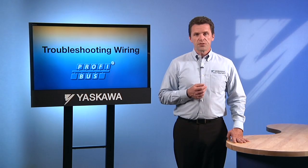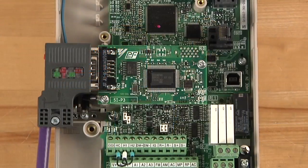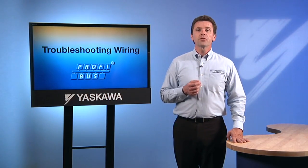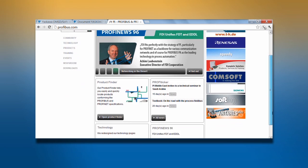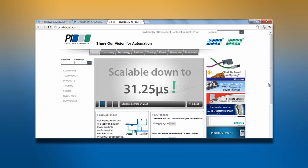If none of these troubleshooting steps have yielded a successful resolution to a network problem, the source of difficulty might be outside of the Yaskawa drive and its option card. To further explore issues connected with the PROFIBUS network, the PROFIBUS website is a good place to begin. Check it out at profibus.com, the internet home of the network's governing organization.